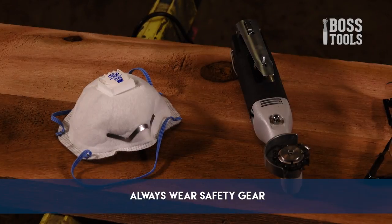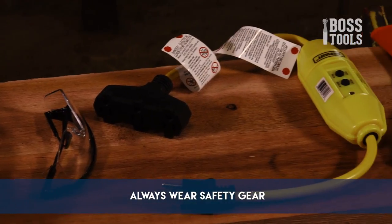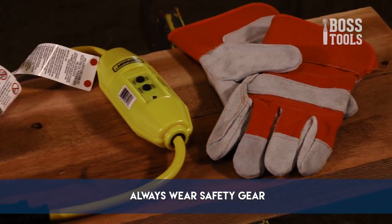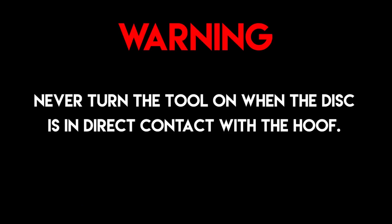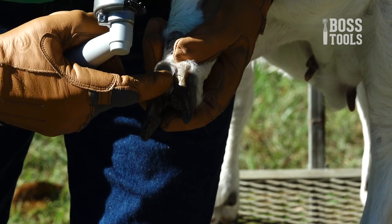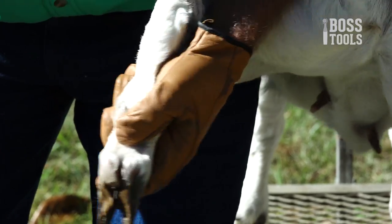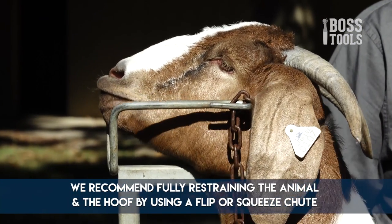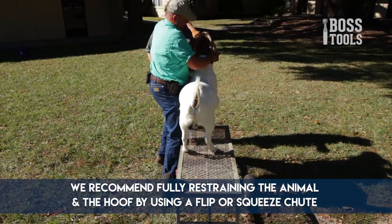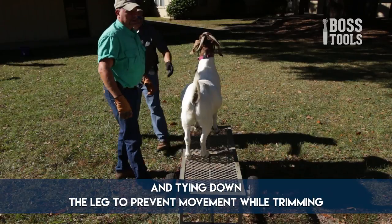Always make sure you are wearing proper eye protection, heavy-duty gloves, long-legged pants or chaps, and a dust mask if necessary during operation. Never turn the tool on when the disc is in direct contact with the hoof. Before trimming with the Hoof Boss, make sure the animal and the hoof are secure and free of any dirt and debris. For best safety practices, we recommend fully restraining the animal and the hoof by using a stand, flip or squeeze chute, and tying down the leg to prevent movement while trimming.